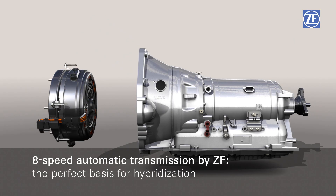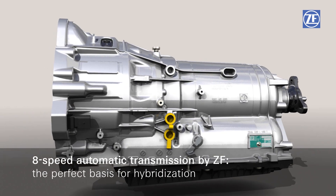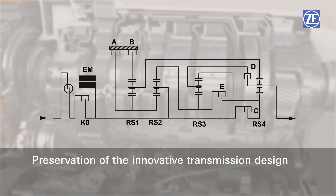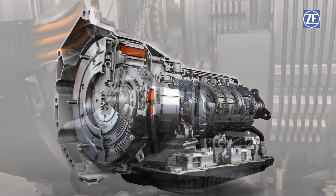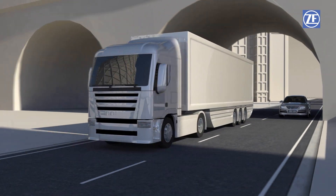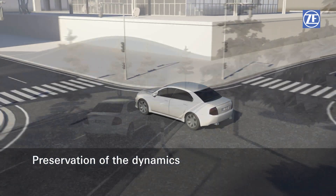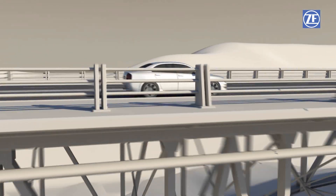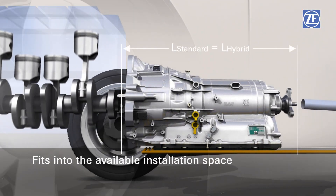The ZF 8HP 70 8-speed automatic transmission is the perfect foundation for the hybridization of the most diverse vehicle categories. The advantages of the 8HP are preserved: the innovative transmission design with its highly efficient force distribution and minimized drag loss, the high internal efficiency, and the high dynamics with direct and sporty skip shifts over multiple gears.